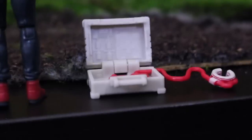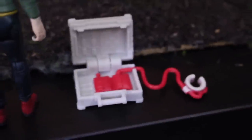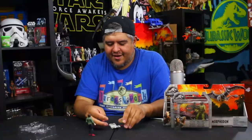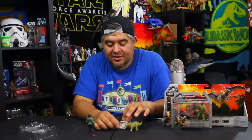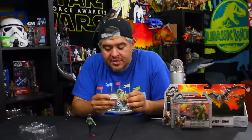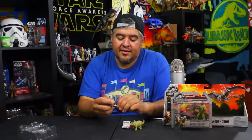Inside the little briefcase — which is really cool, I like this little briefcase — you can actually put it around the ankle of the Triceratops. And inside it's got two little blood bags, I'm guessing for the blood transfusion they performed in the movie. There are some neat details inside there and I think that looks really cool — that actually looks great.